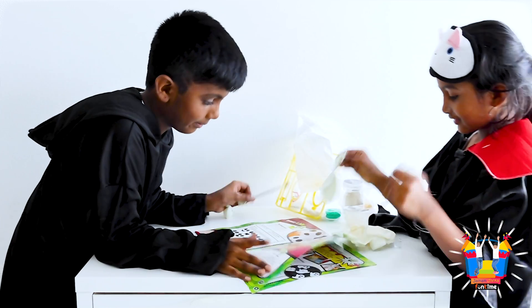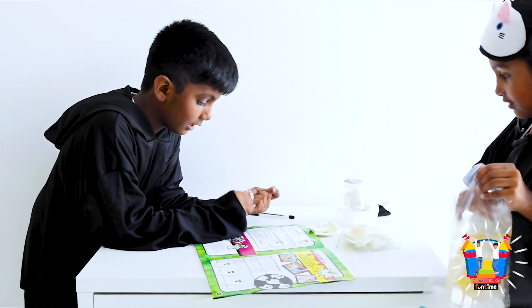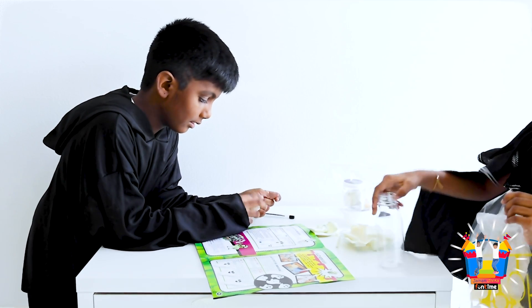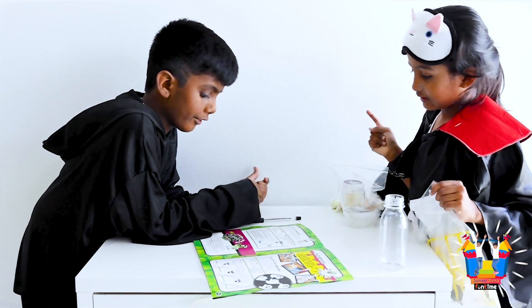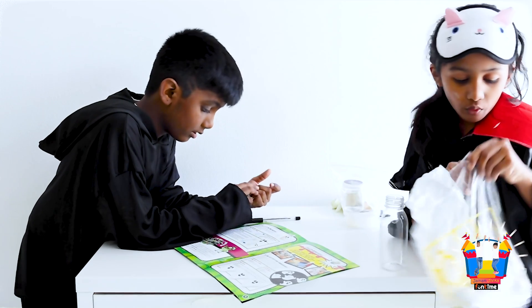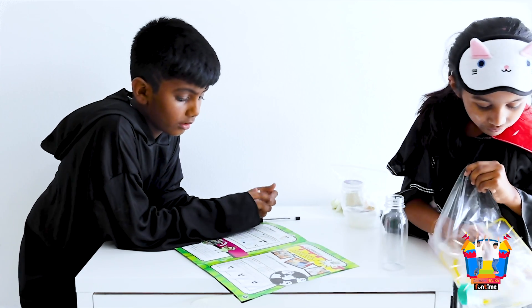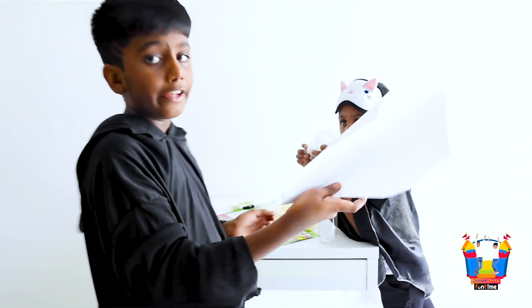Now the next experiment: the ghost in the bottle! We have the bottle for it! Let's make a funnel with an A4 paper.